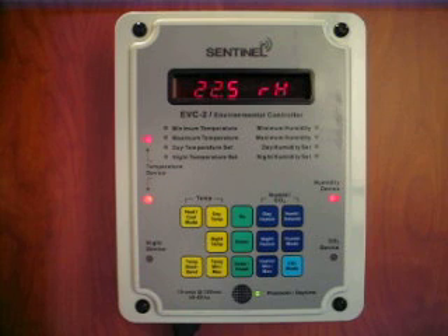The EVC2 makes temperature and humidity control inside your growing area easy.